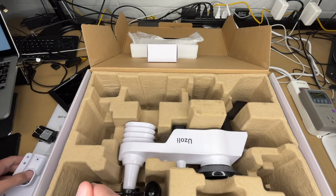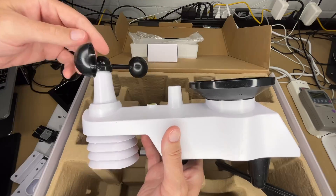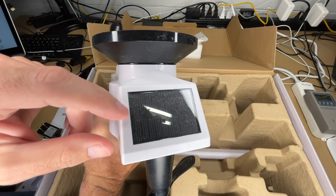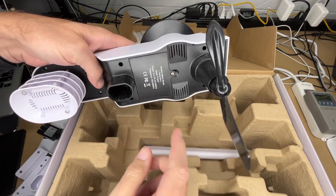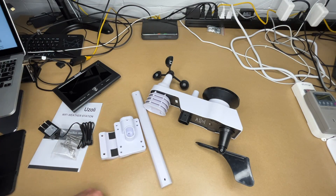Pulling the sensor unit out, it has a cup for the rain gauge, a wind sensor, temperature and humidity sensor, and a solar panel on the end. There's also a wind direction gauge, a battery compartment, and the post. The solar panel is a little dusty — I'll clean that off before putting it outside.